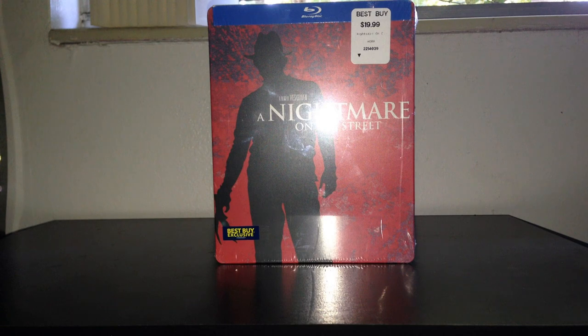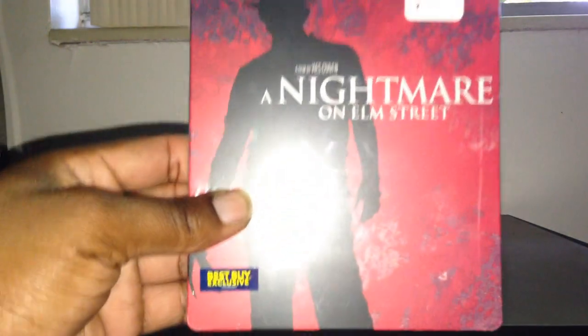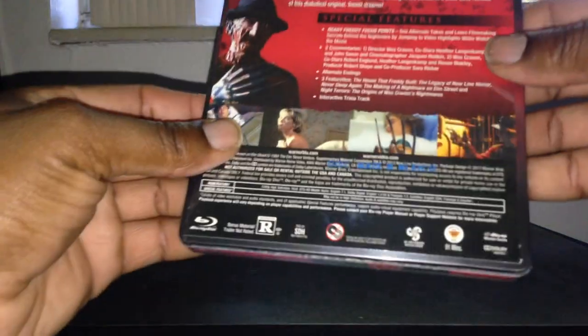Hey, what's up everybody, back with another unboxing video. This time it's a Nightmare on Elm Street Best Buy exclusive — here's the front and the back and some of the special features.